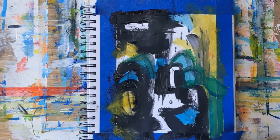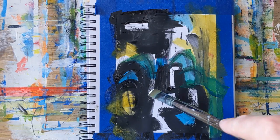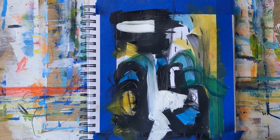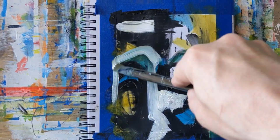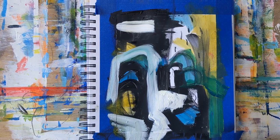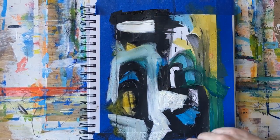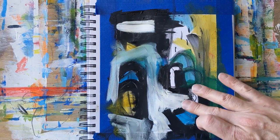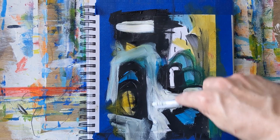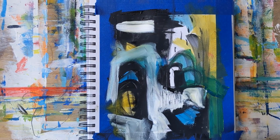I went back and worked on it a little bit more after the 15 minutes and really ended up liking the result. This is just showing what I'm doing to loosen up — just really putting some paint down. I've got some black, titanium white — I believe that's Mars black — some phthalo blue, and green gold are really the main colors I'm working with, and I'll get some magenta in there shortly.